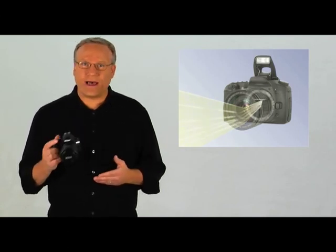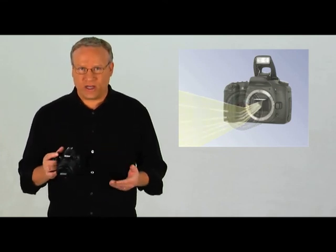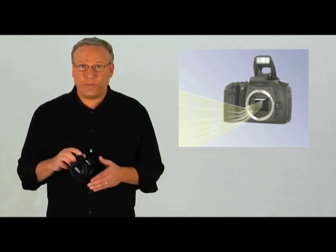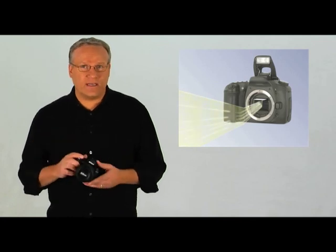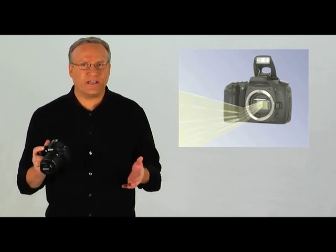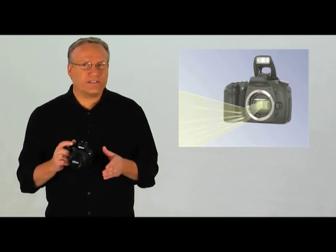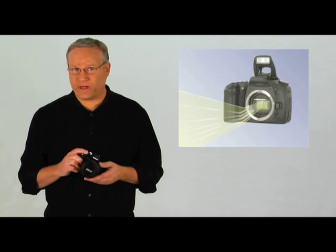The lens also controls how much or how little light will enter the camera. The second element is the shutter. The shutter assembly reflects the image onto the viewfinder. When you press the shutter button, the shutter opens for a very precise period of time to expose the image sensor to the focused image. The third component is the image sensor — a silicon chip that is exposed to the image, much like film in older cameras. It records the image precisely so it can be converted to a digital file for storage on a memory card.